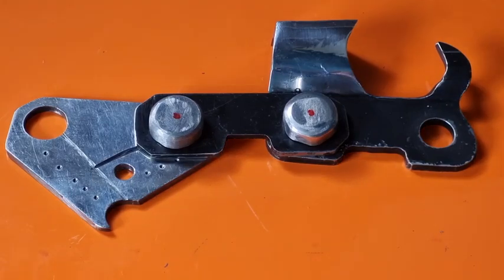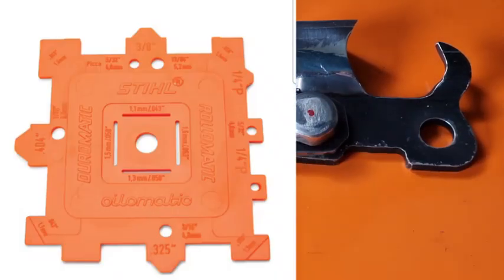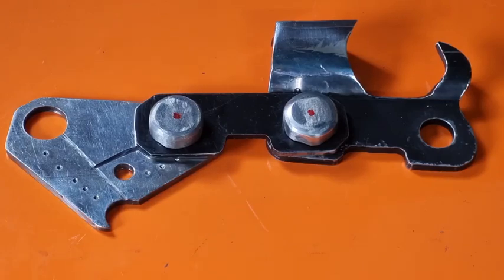You've also got one for Stihl — the Stihl one's a little bit different. On the Oregon one, if you look at the little rounded corners, you can put the plastic corner into your bar to check bar sizes — it's got all the bar sizes on each corner. The Stihl's got exactly the same: on each corner you can measure the bar, you can see the file holes, and you can see the little slots in there for the drive links.